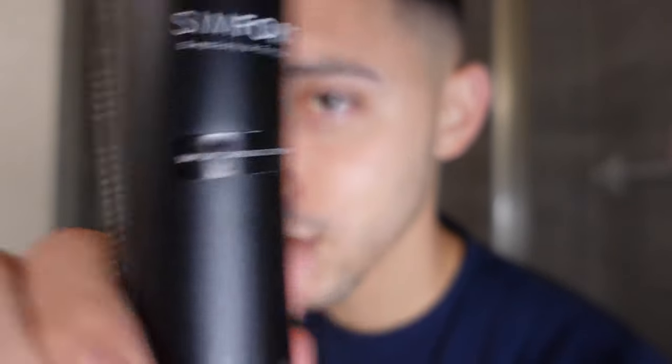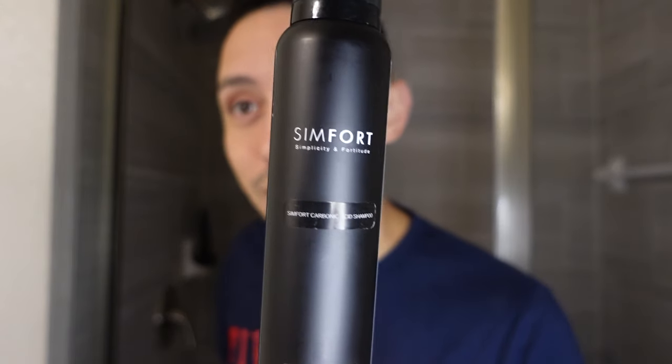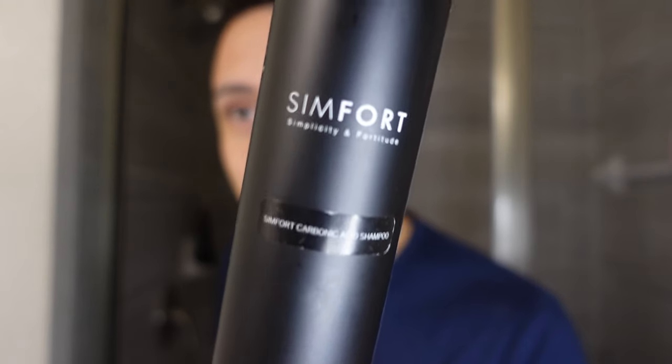What's going on YouTube, I am back and I got something really good for you guys — Simfort. This is Simfort carbonic acid shampoo. I'm gonna put a link in the description because the science behind it and the reason why you may be thinning out is because the shampoo is not really cleaning that scalp. I'm not thinning extremely, but I noticed in certain areas it's getting a little more thin, and Simfort — I've really noticed a difference.